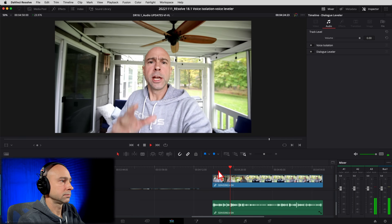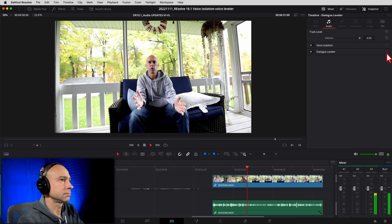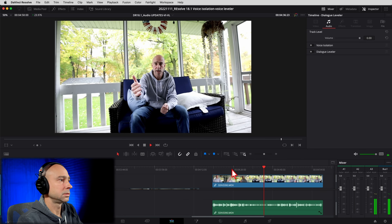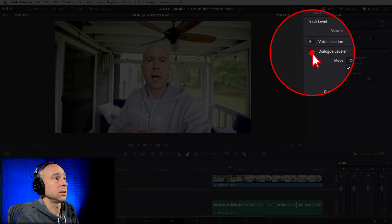Now let's talk about the dialogue leveler. What is it? It's going to help balance out your audio — it's kind of like a form of compression. We're going to take the loud parts and bring them down, take the quiet parts and bring them up, and kind of balance out the audio overall. I've got a clip where I film myself with louder parts and quieter parts. Let's listen to that and then throw on the dialogue leveler to see the difference — when vlogging and then stepping away from the camera, the levels drop because I'm farther from the microphone.